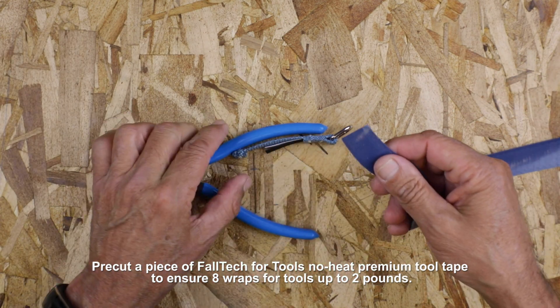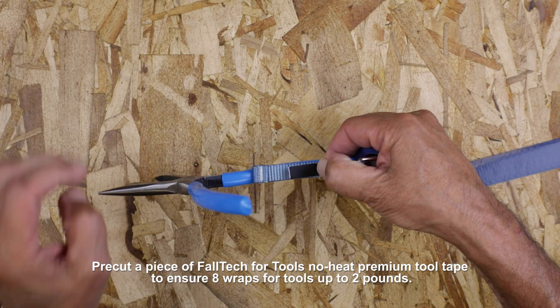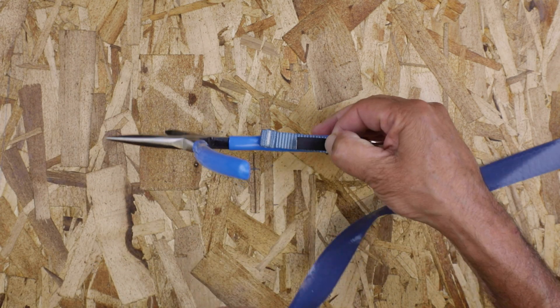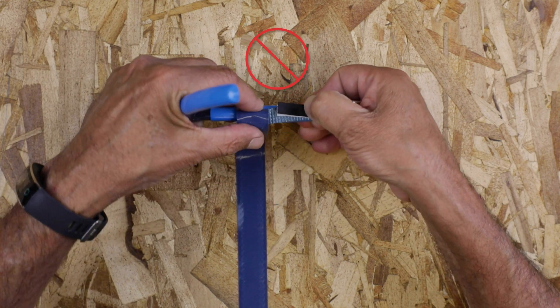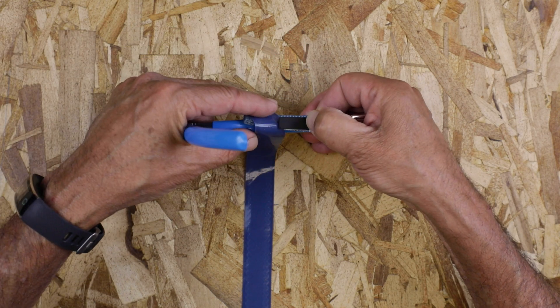Now that we know which side to face out and where to place the attachment correctly, you can begin taping the attachment to the tool. But be sure not to tape over the rolled end or shoulder, because this could cause the attachment to slip off the tool.